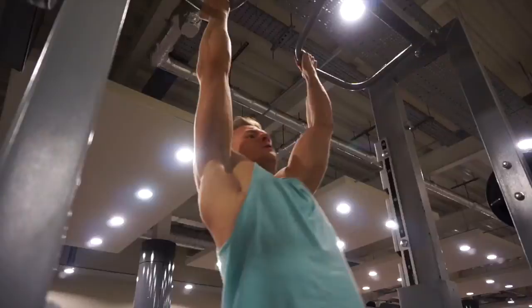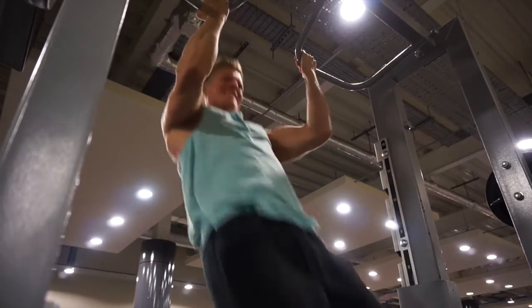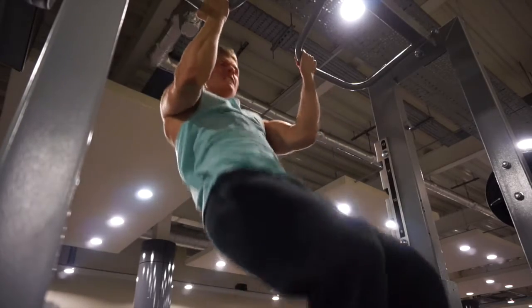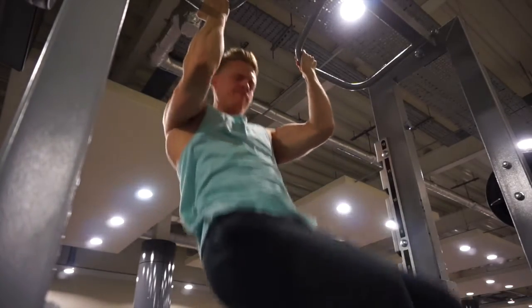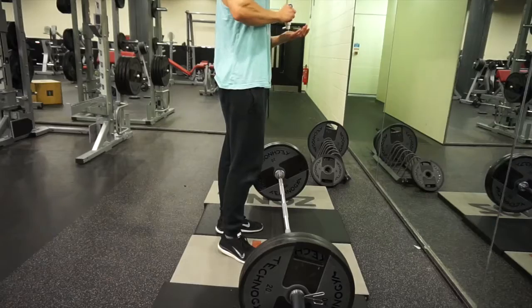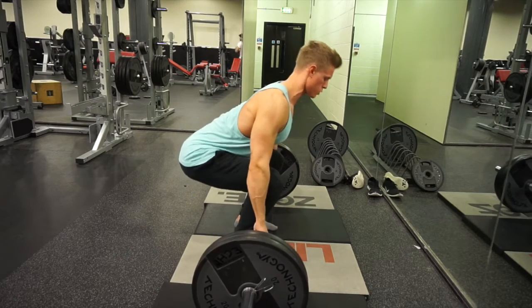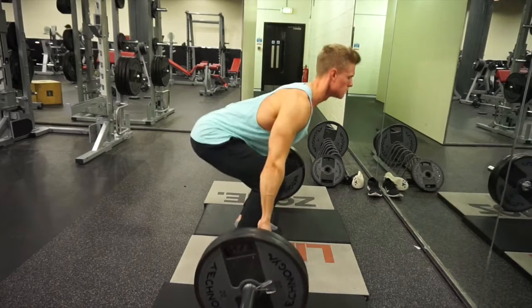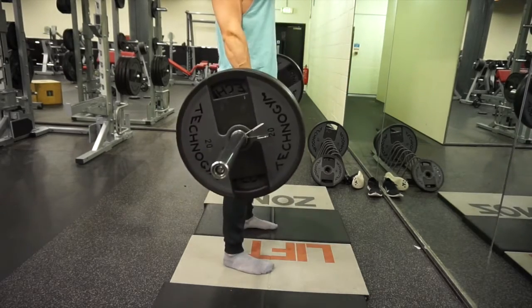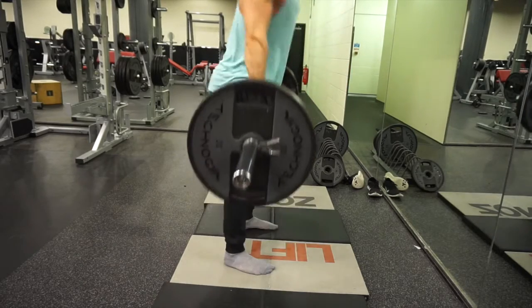I finished off with some chin-ups — I wasn't getting a squeeze all the way into my back and was using a little bit of momentum, but this was just to really burn out my lats. Moving on to deadlifts, one of the staple back exercises I love to incorporate. I showed my liquid grip, which I use when deadlifting before the heavier sets where I'll switch to wrist straps.